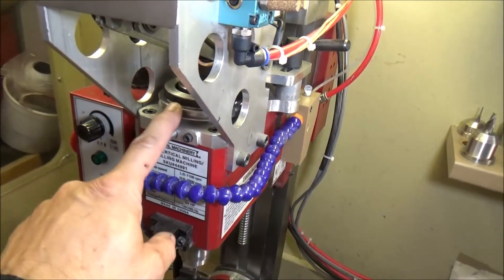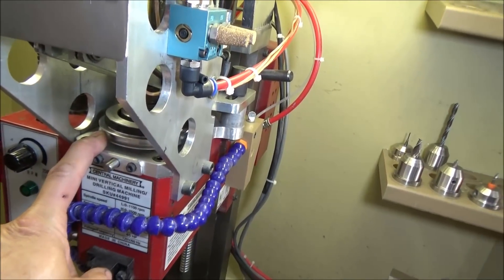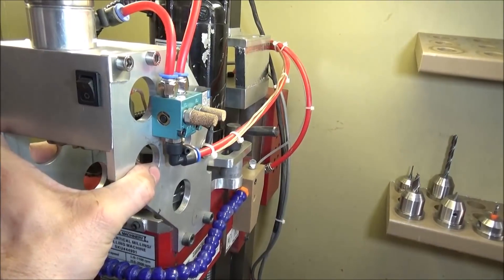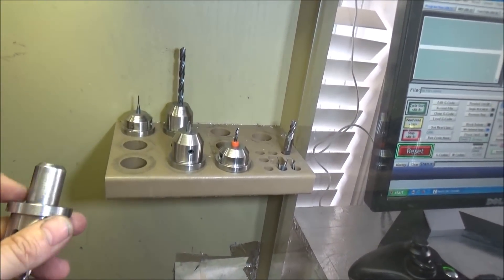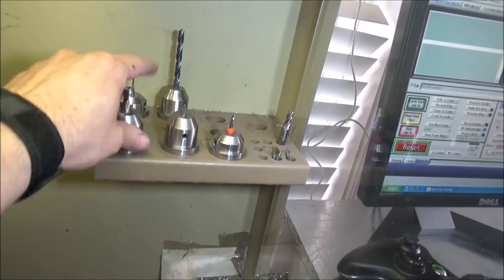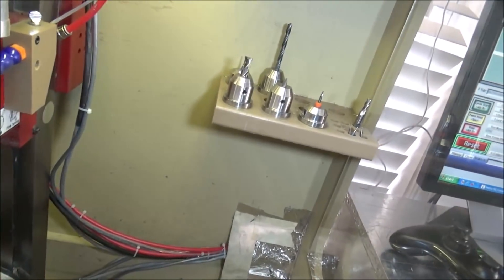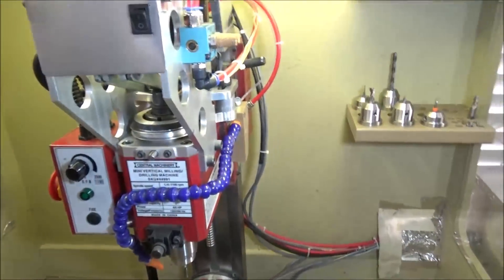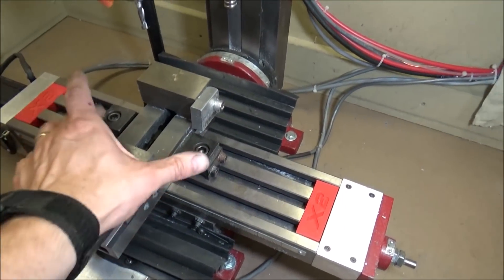It comes with the belt drive that I've made, with high and low speeds — though I've always just run it in high. It also comes with the power drawbar, some TTS collets that I made which work really well — six of those — a small compressor for the power drawbar, and a three-inch machina vise with clamps.